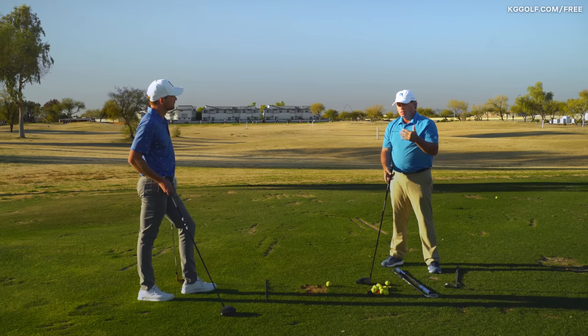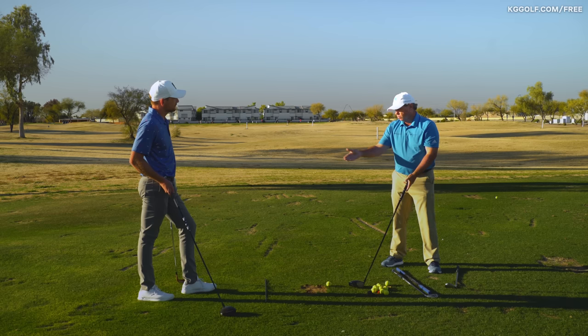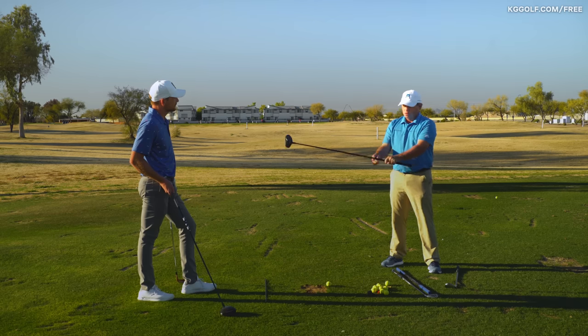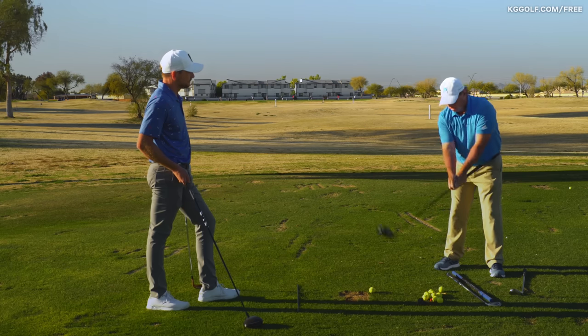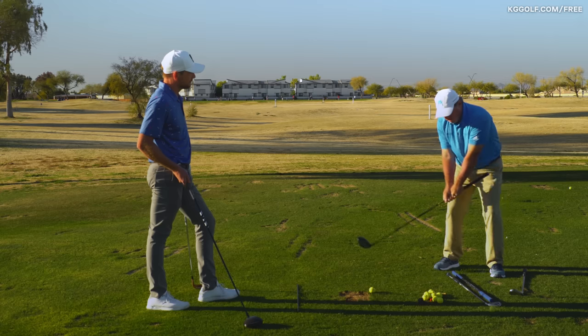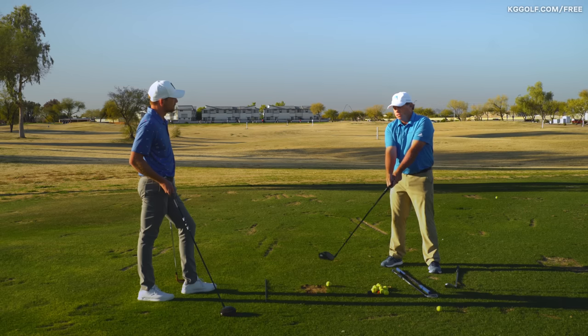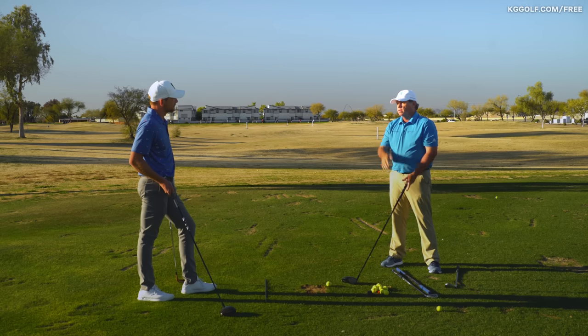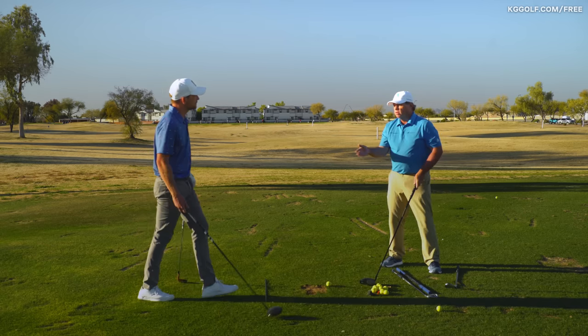Somebody will only bend forward gradually until the club hits the ground. Like you demonstrated with your 8-iron — if I took a driver that was only 40 inches long, I would skim my driver down here. But if I had a long drive driver at 48 inches, I would skim it over there. So I like to rehearse: go from knee height to ankle height down to the turf, and that helps me get into the right posture.